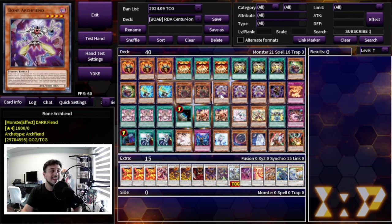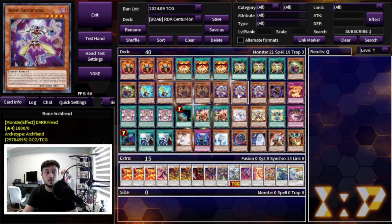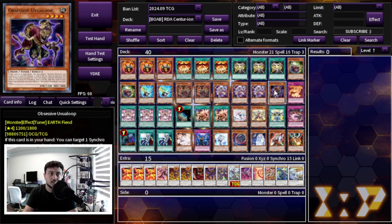If you want to see some combos, I did videos on this deck in the past, and so did Alpha — check out both channels for deck profiles and combo explanations. Speaking of Bone Archfiend, we're playing three of it. It's one of the best cards in the deck: it's an extender, a Foolish Burial, it sets up a lot of your combos, and it level-modulates for you. Very important card.